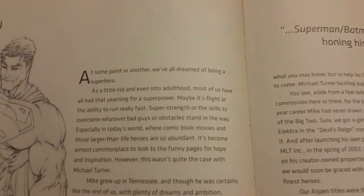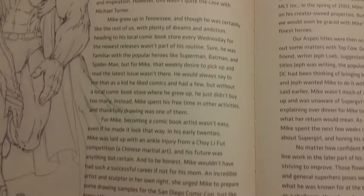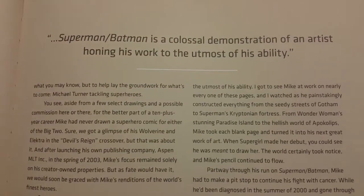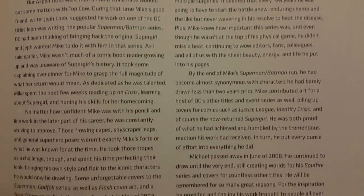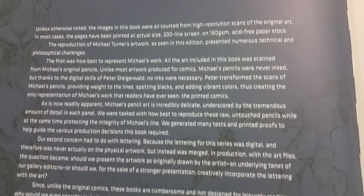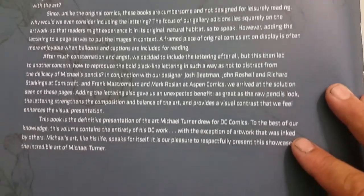Here's this if you want to read this. I'll pan through it and you can pause it. I'm not sure if you like this or if it's important to you. Some people may like it. But I know you want to see the artwork, and I do too.